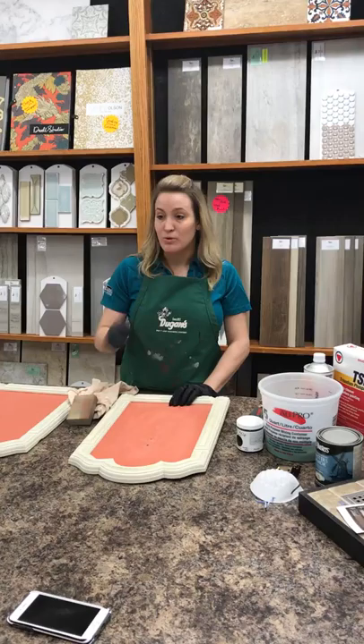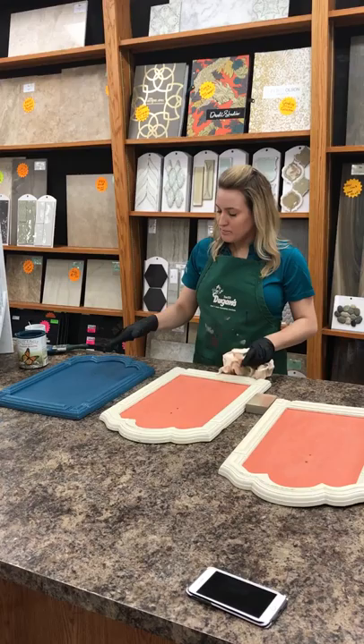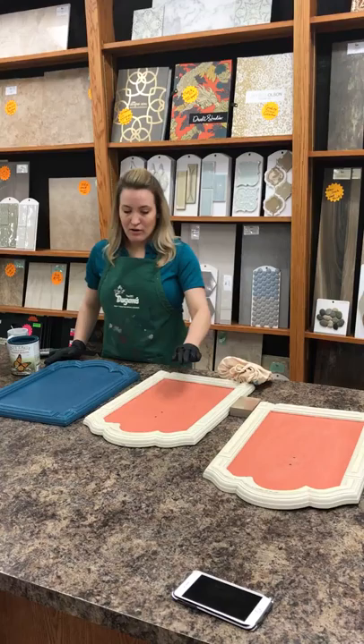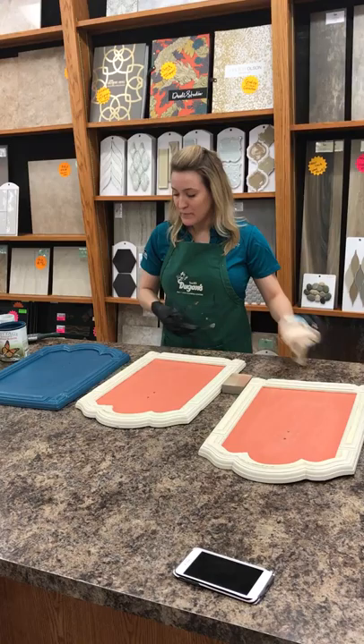I've already sanded a little bit, basically just to give it some tooth. That's really important for coatings and that's why it's hard to paint such soft, smooth surfaces. I've also sanded down some edges just to help with that profile so it helps with the doors closing. About 20 minutes ago, I painted this door and we've got a really pretty teal color — I believe it's called Naples Blue — going over this coral. I did one coat and it covered pretty well.